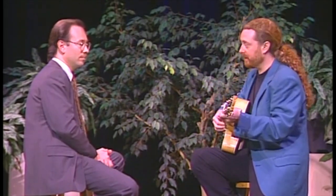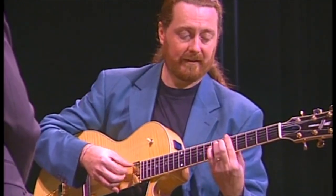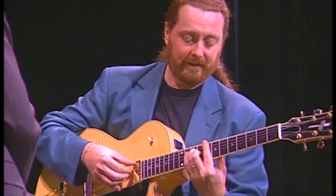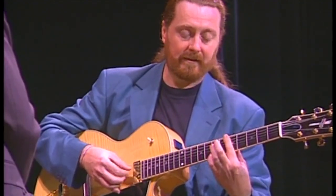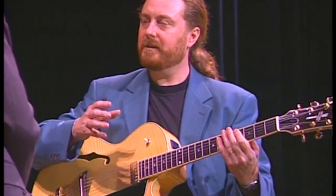Certainly when I started to play solo guitar, I would take a tune and just take the chords and the melody, and I'd play the inversion of the chord with the melody note on top — I'd play this kind of thing. It's a chordal thing, but I don't really play like that or think that way.